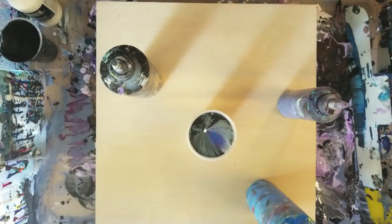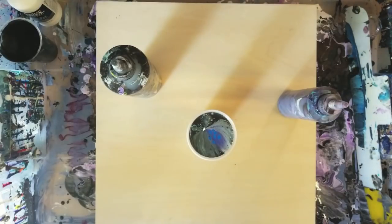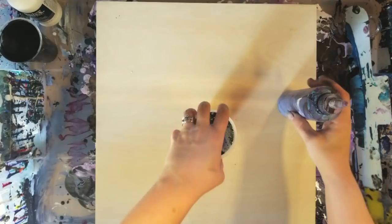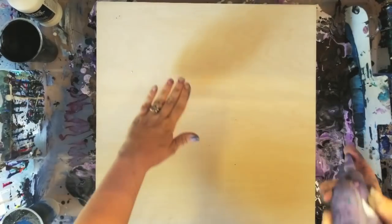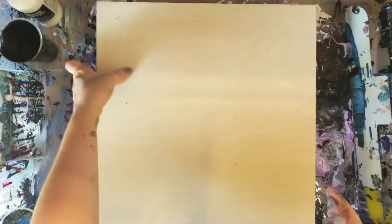Let's give this a go. Normally I would put black on the bottom first here, but I think I'm going to use some purple — because why not? There's some dried paint there.